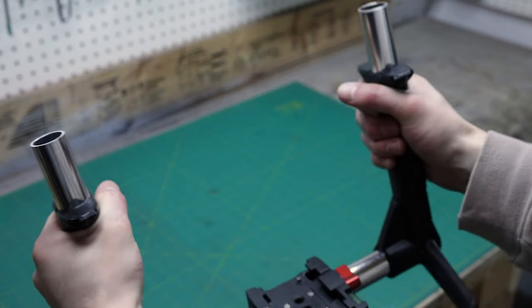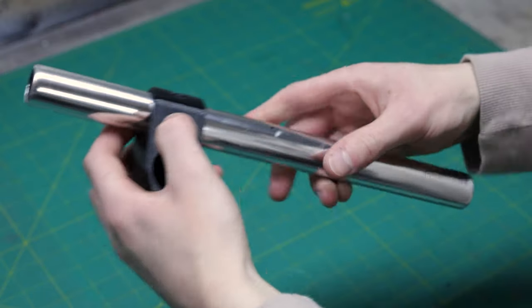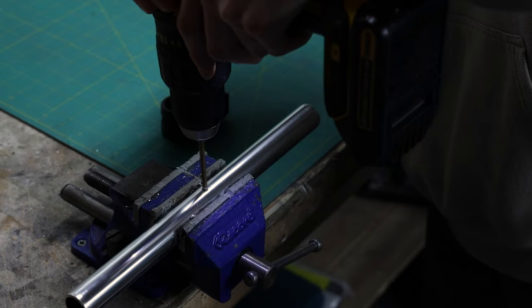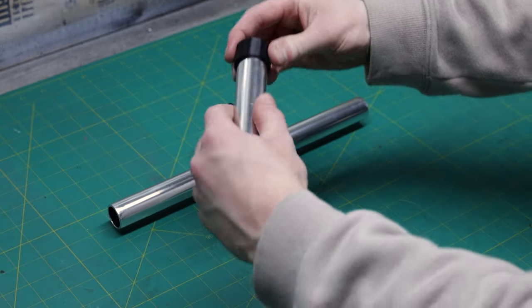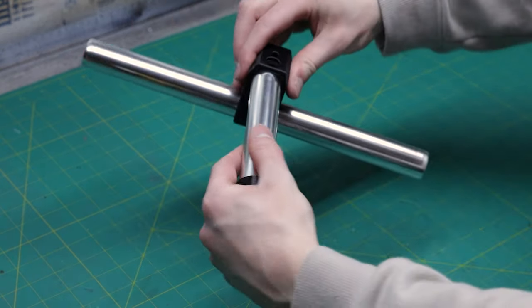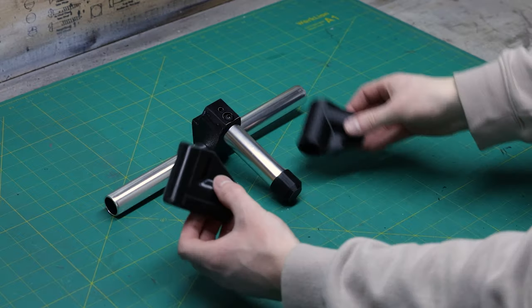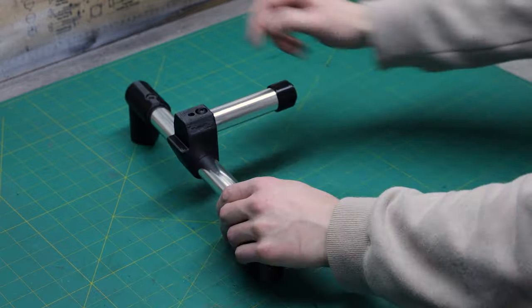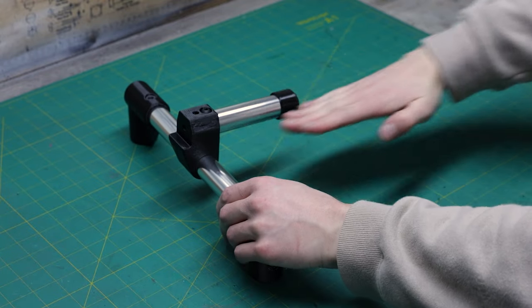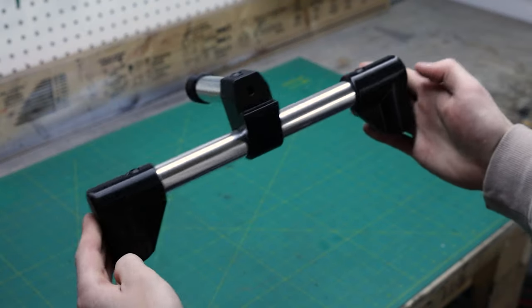Now let's assemble the top part of the ring grip. Take out your last 12-inch tube and the bracket for the top handle and mark the center of the tube. Then drill the hole on the mark and drive in the screw. Take out the 5-inch tube and the end cap and push them together, then insert the tube onto the bracket and screw it in place. It's time to add on the 90-degree connectors — insert them with the long side in the tube. Make sure the top handle is parallel to your work surface and mark the holes on the two 90-degree connectors, then install them.